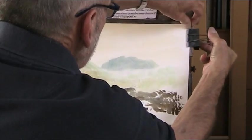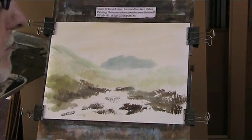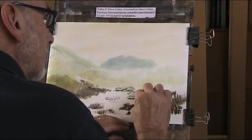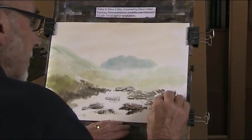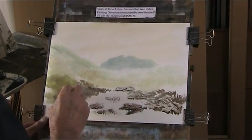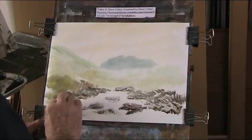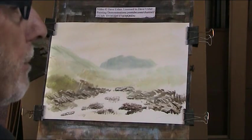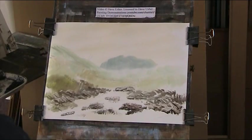Let's go back and finish the sky. That's still a bit damp so I can put in a bit of blue — just a little blush of blue. Let that go for a minute.